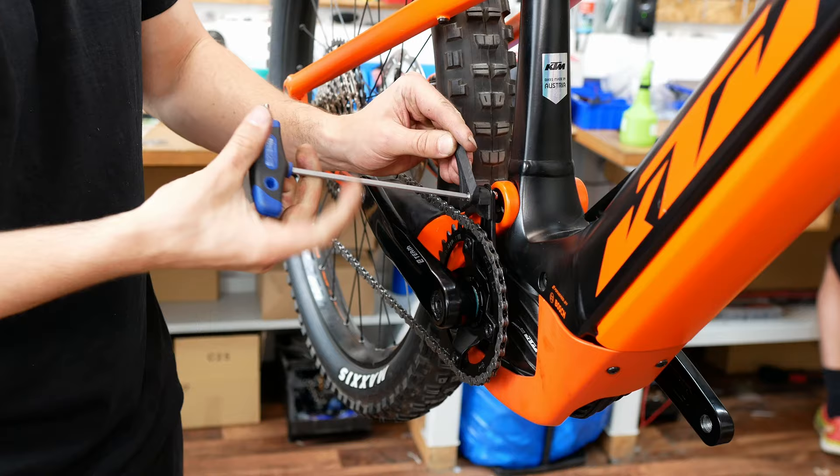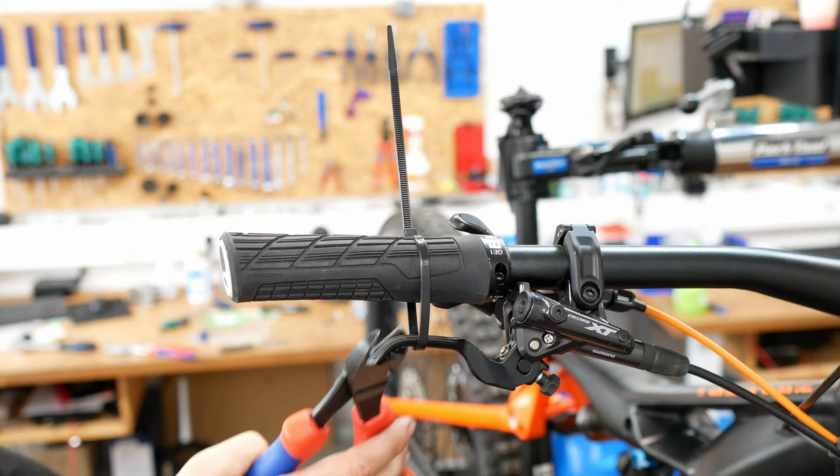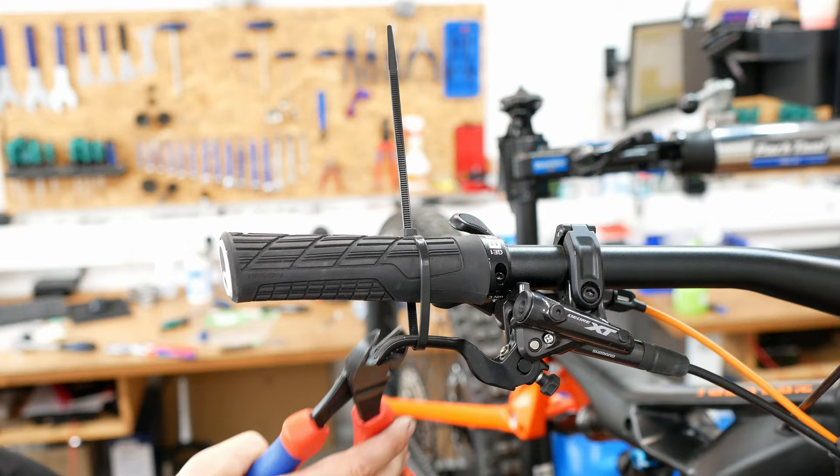Install back the chain. Turn the chain guide into the correct position and fasten it. Then loosen the brake. It's ready!